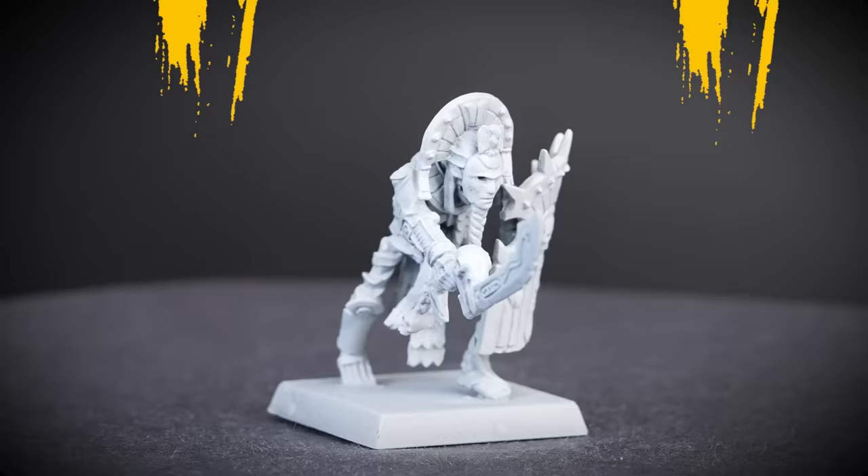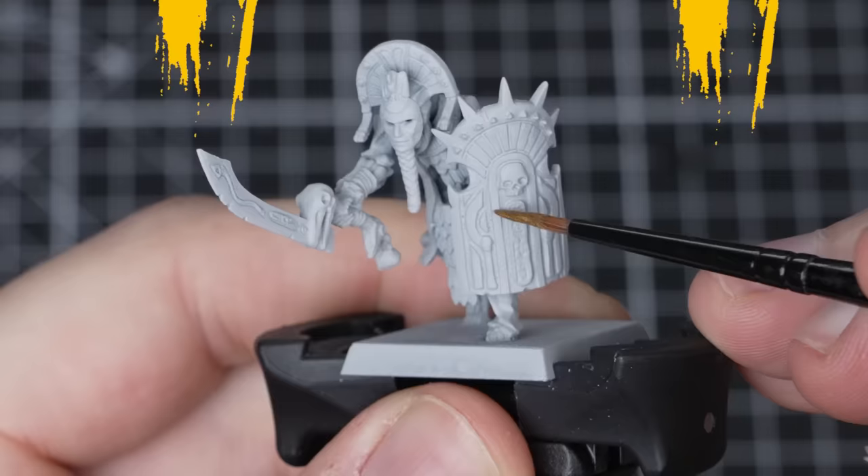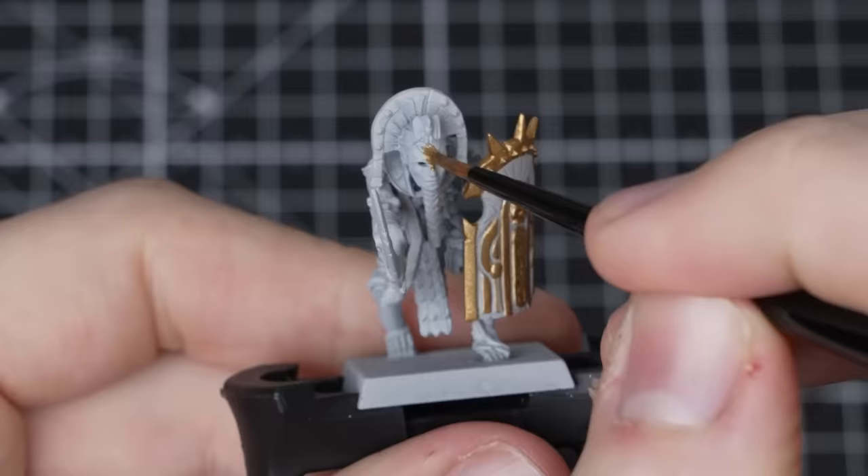We've sprayed our model with Greyseer Spray to give us a nice light base coat to work from. Let's get painting! For our first paint, we'll use Retributor Armour to pick out all of the gold details with a medium layer brush. Even though Greyseer Spray is a light undercoat, we'll need a couple of thin layers of gold to get good coverage.